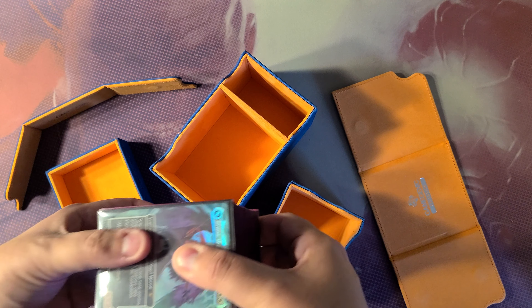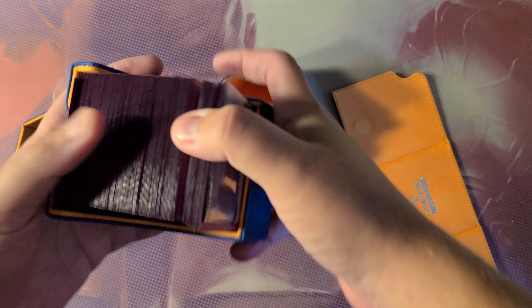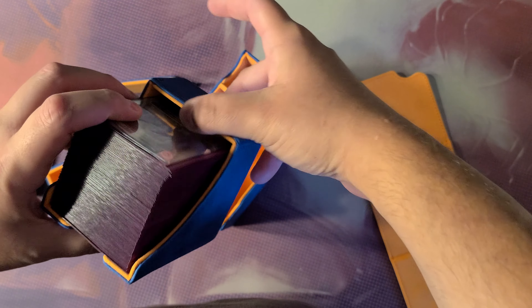Alright, so we need a victim. My favorite tester deck at the moment, because of how thick it is — the Secret Lair Angels deck. Oh yeah, there's extra space there.